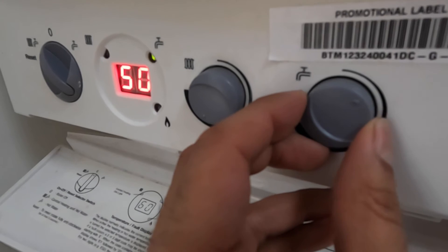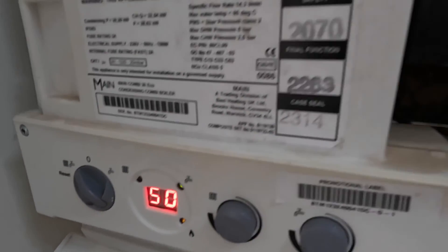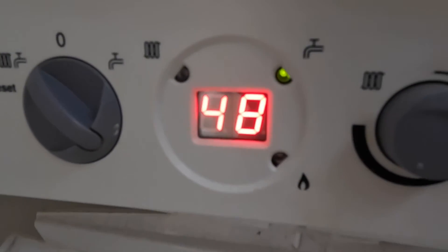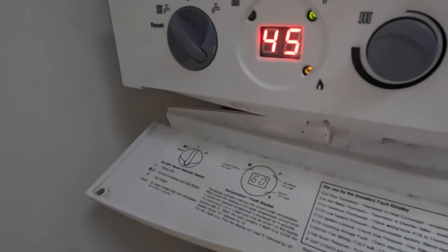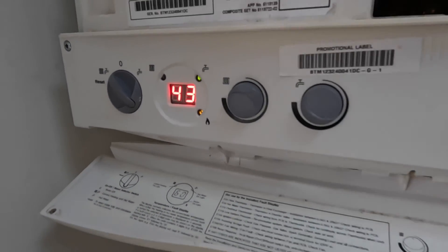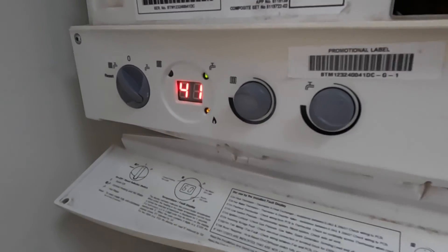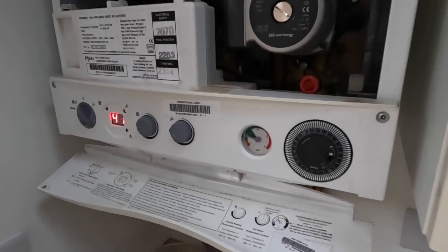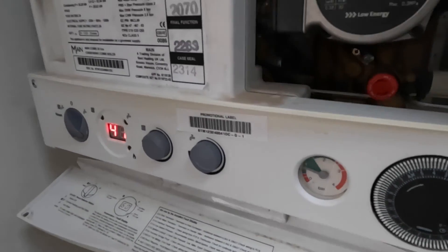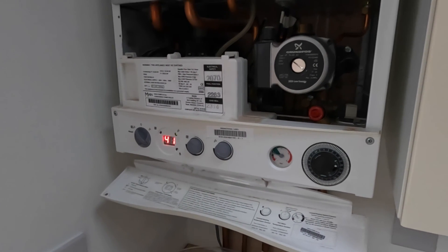I'll leave the temperature set at around 40. There you go — you can see the gas turns off now. The hot water is running but it's not heating over too much — it only kicks in when it needs to, so the flow is accurate now. Before, the temperature was going 50 to 60 and the boiler wasn't picking up that it was just hot water. The thermostat is now giving the right reading. Hope you enjoyed that video — thanks for watching and see you in the next one, bye.